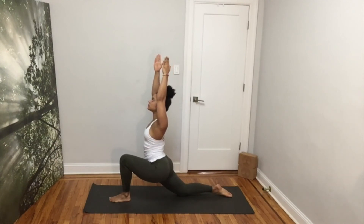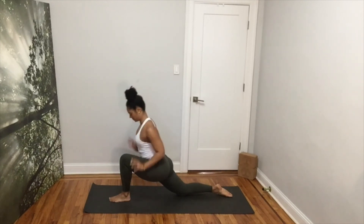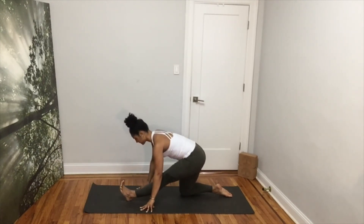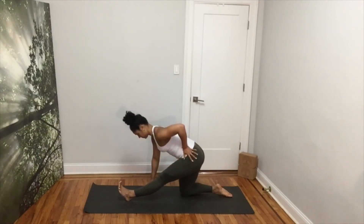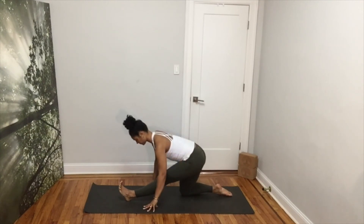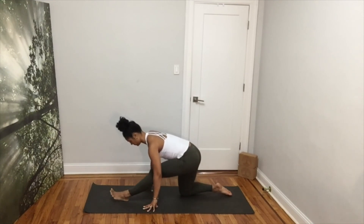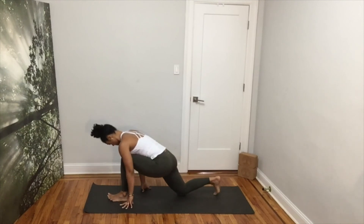Take one more deep inhale. Exhale, lower your arms down and shift your hips back into a half split. Here, imagine that someone is pulling your right hip back to lengthen the back of your right leg. Inhale, lengthen. Exhale, fold. Inhale, come back forward to a low lunge.